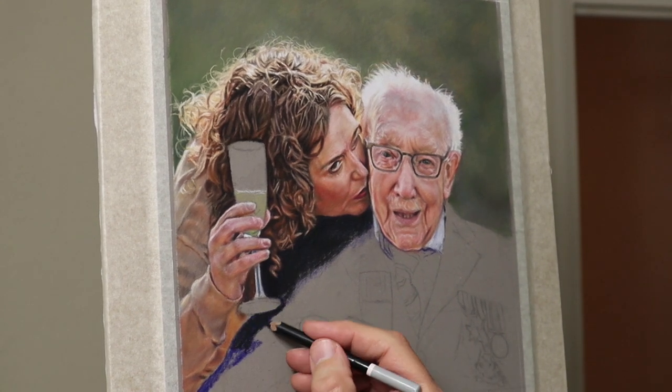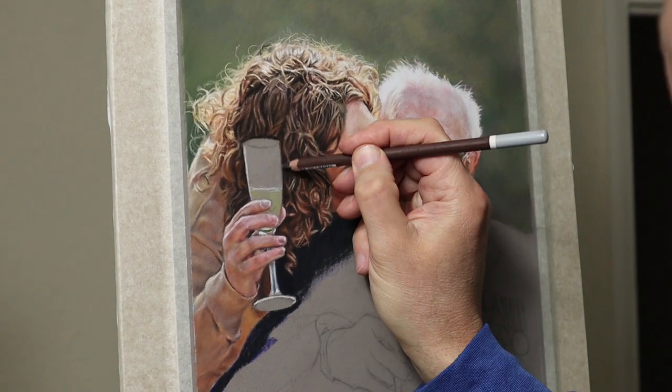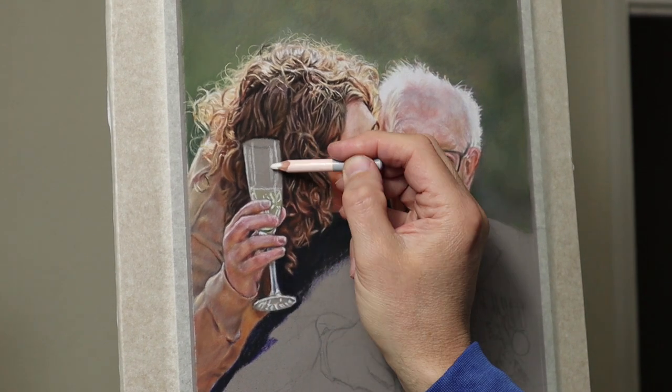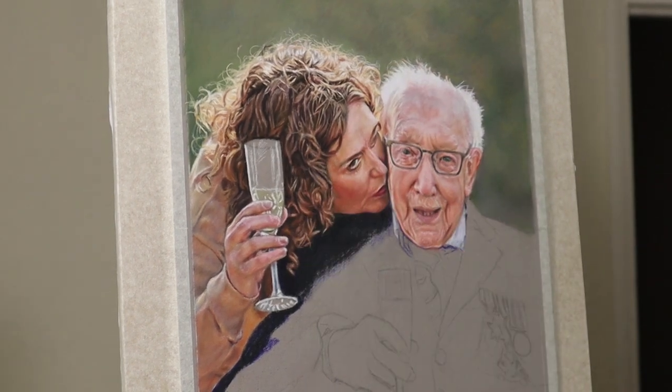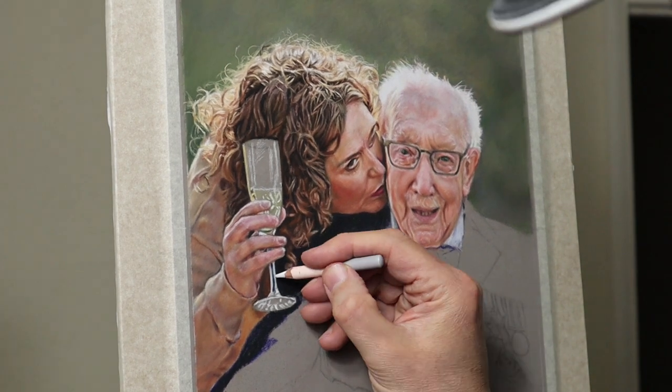I love doing glass — it makes a real change and is very fascinating to do. I do it very lightly to start with, just to get the shape right and get everything in the right position before I lay on heavy colour.